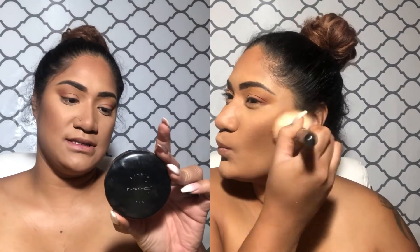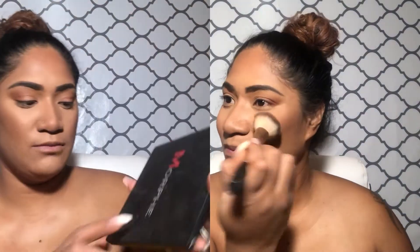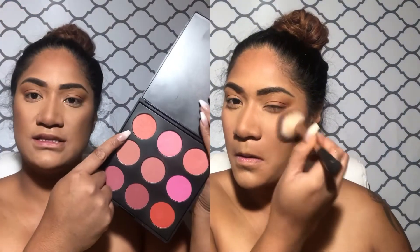I'm just gonna take my bronzer — this is the NW45 Studio Fix by MAC — and melt everything together so it has a nice seamless look, because in his picture that's exactly what it was: everything was nice and melted together. For blush I'm taking the Morphe 9B palette. It looked like she didn't have that much blush, just very seldom, so I'll take this color right here and very lightly pack it on. Then I'll spray my face again — she had a really nice glow in this picture.